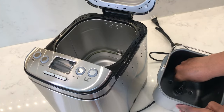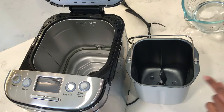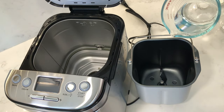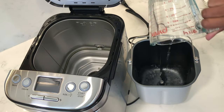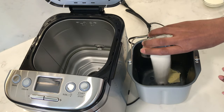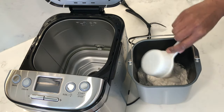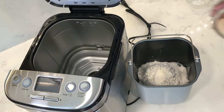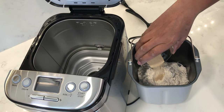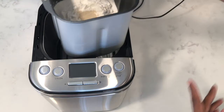To start baking, insert the kneading paddle into the bread pan first. You always want to start with the wet ingredients first, then the dry ingredients, then the flour, and then the yeast right at the end, because you don't want the yeast to come into contact with the water or with the salt.